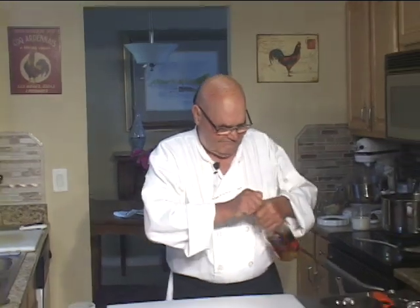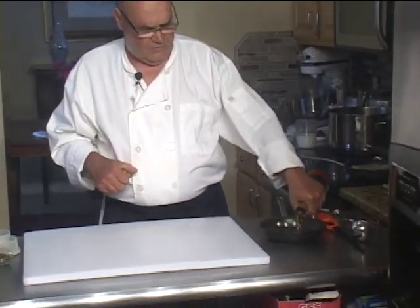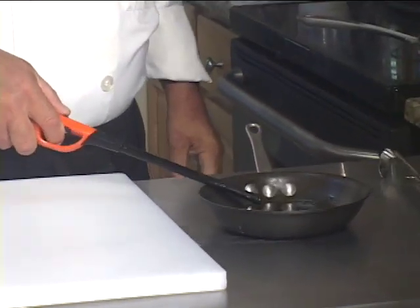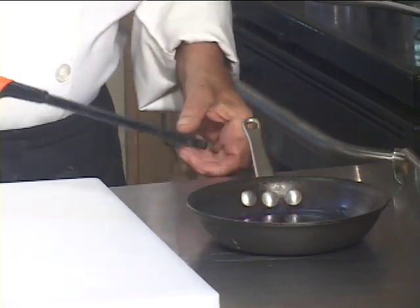So first I'm going to take two or three ounces of brandy, put it in this pan, and I'm going to light it on fire so we can burn the brandy off. I'll let that burn.